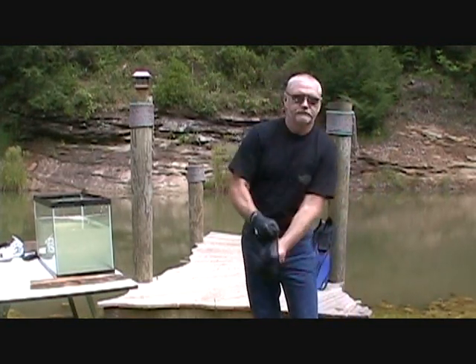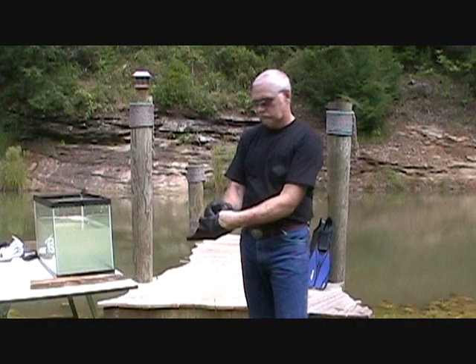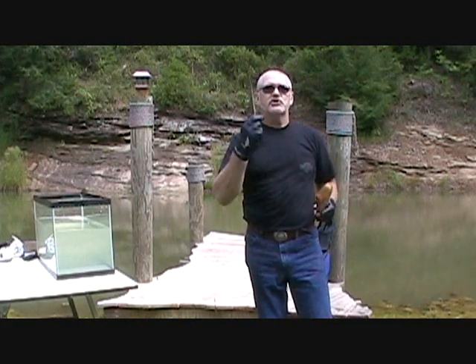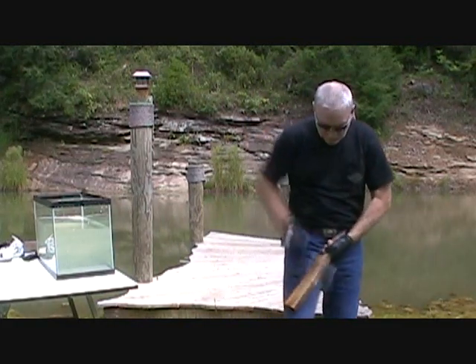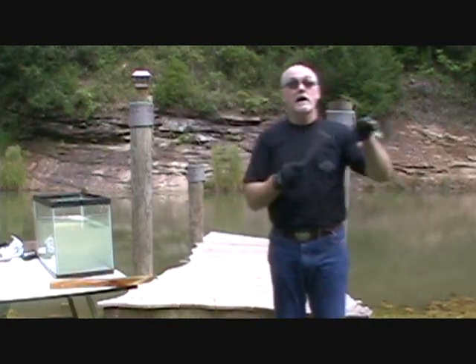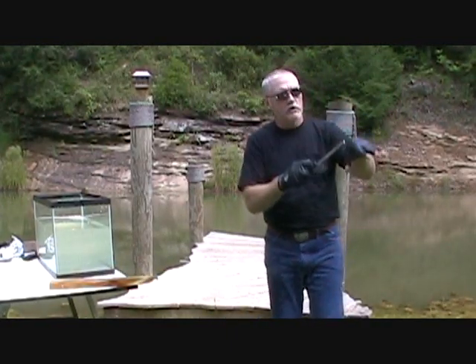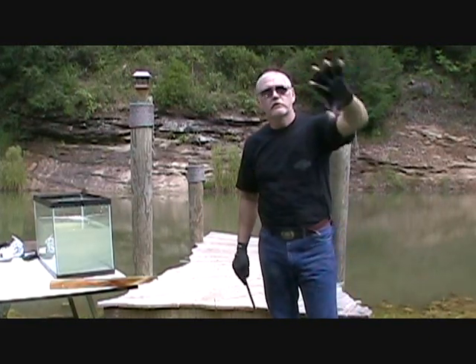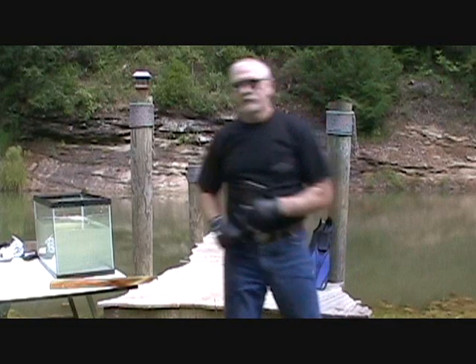I'll show you. This is a wood rasp — it's sharp, it's made to eat wood. Nothing between my hand and this rasp but natural latex rubber. No damage to the glove, no damage to my hand. How's that for tough?